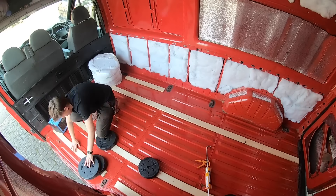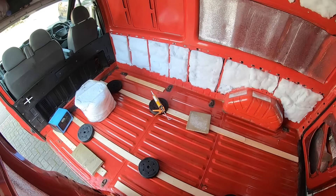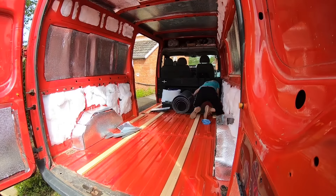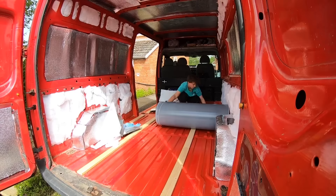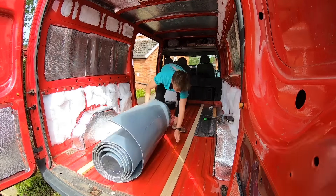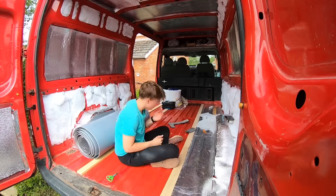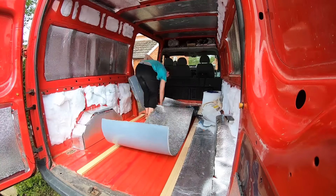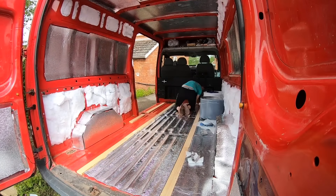I added some battens onto the floor to support the wood of the flooring, but I do regret not adding more — if you're doing it this way, definitely add more than I did, because my floor ended up being a little bit bouncy. This was a mid-roof van so I wanted to keep as much height as possible, which is why I insulated in between the battens rather than over them, keeping the floor pretty thin.